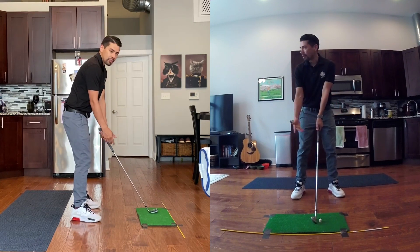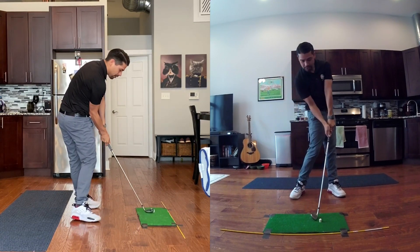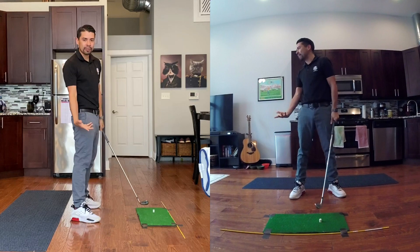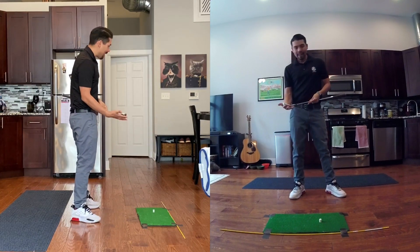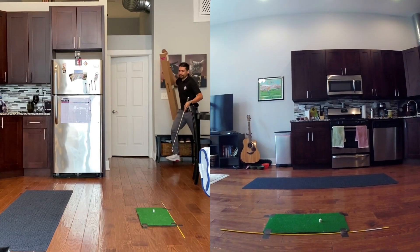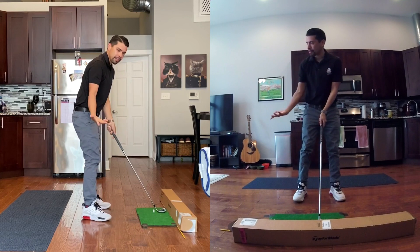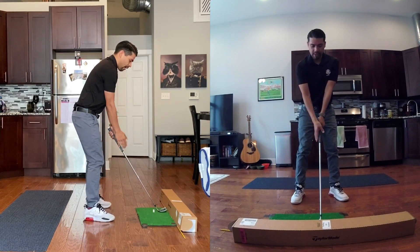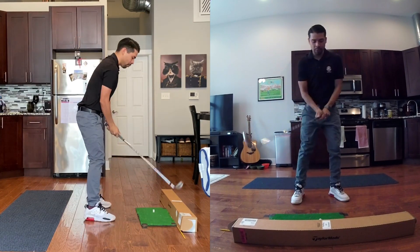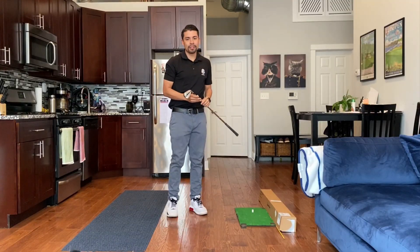Another drill I like is the pause drill: go to the top and pause, then come back down closer to you. Club starts at the tee, up to the top — pause — exaggerate it, make it feel different. Then one last drill: the box drill, which is perfect for this. Set up to something soft, place the club on the shot side of it, and avoid hitting the object on the way down. These are simple drills you can do to help you stop hitting the heel.